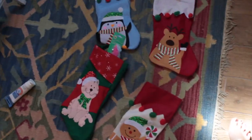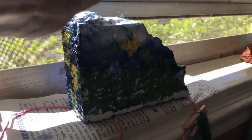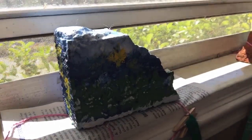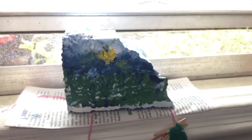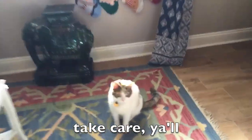I put some string and wrapped it through the little loops of the stocking, then put the brick on top of the string. It would look better with stocking holders or even just clips, but anyway — I'm Sarah, and this is kitten, wishing you happy holidays.